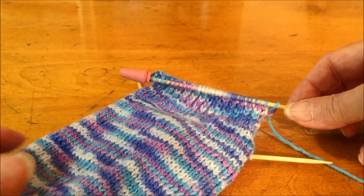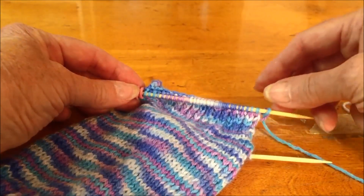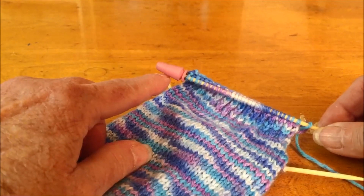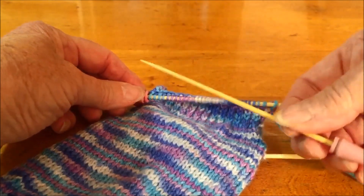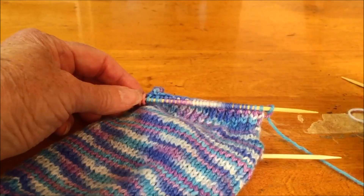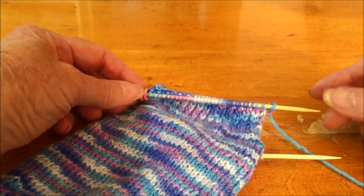I was worried that the stitches would slide off the double pointed needle, so my tip and solution was to pop a knitting needle point protector on one end of each of the needles. It is working perfectly and I can work these stitches back and forth without fear of the stitches sliding off.